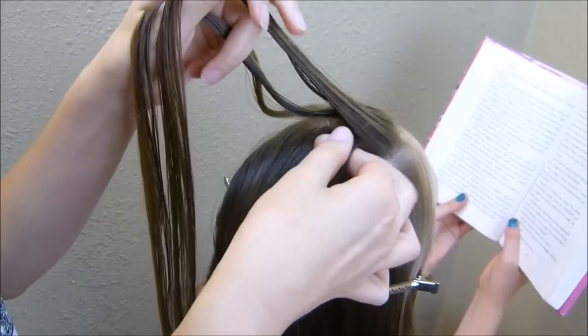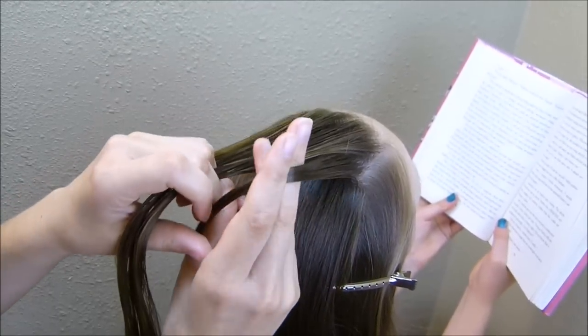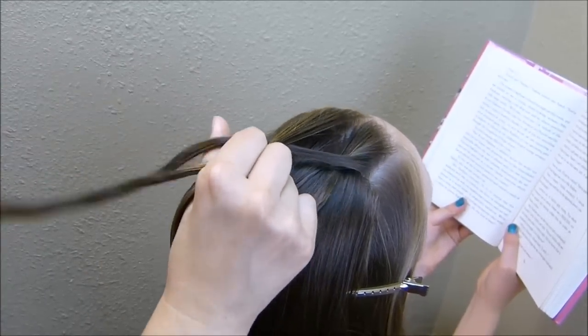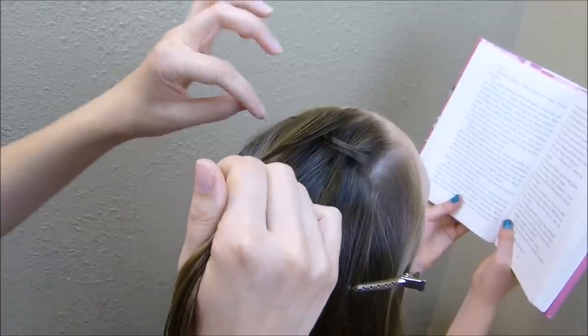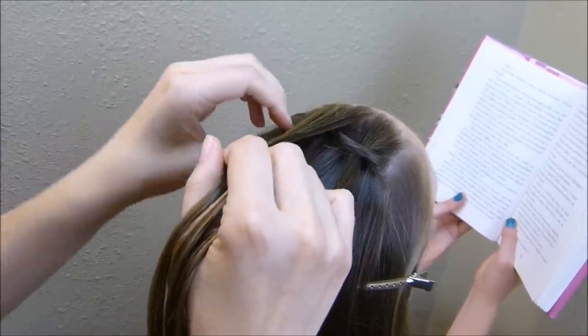I'm grabbing a small section of hair and I'm just going to weave it through these two strands — so I'm going over the first one, under the second one — and then I'm just going to let that hair drop to the side. Then I'm going to do the same thing on the opposite side.